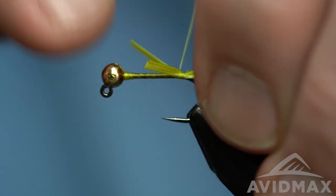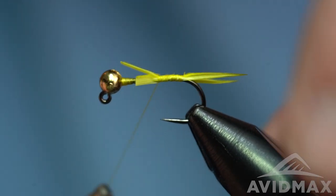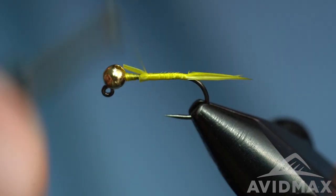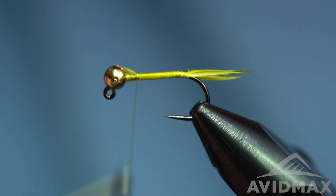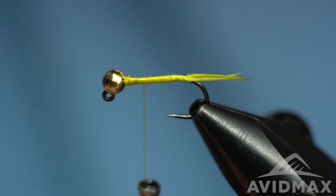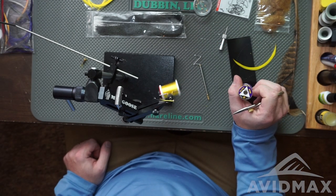Then we can walk on up. I like to use these biots to help build my body profile, so I'll just kind of continue to work them as I go — also keeps them in place nicely. We're going to do a wire-wrapped body, so at this point we want to make sure we keep a nice smooth overall taper. That UTC is really nice for that because it's such a smooth thread that lays nice and flat. From there the next material is going to be our wire — UTC wire in gold.